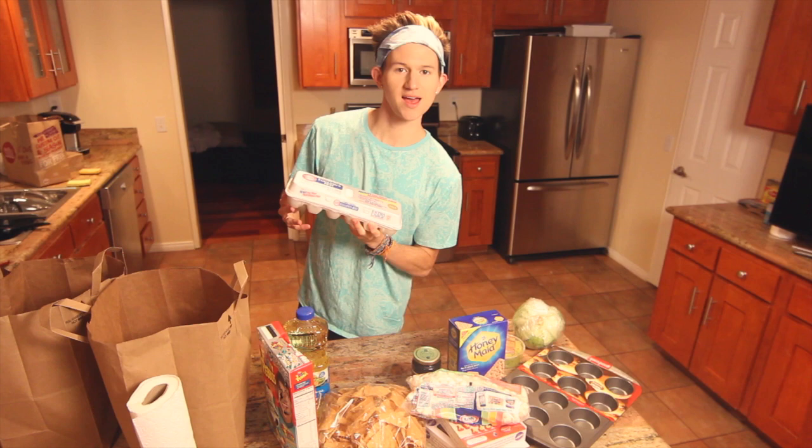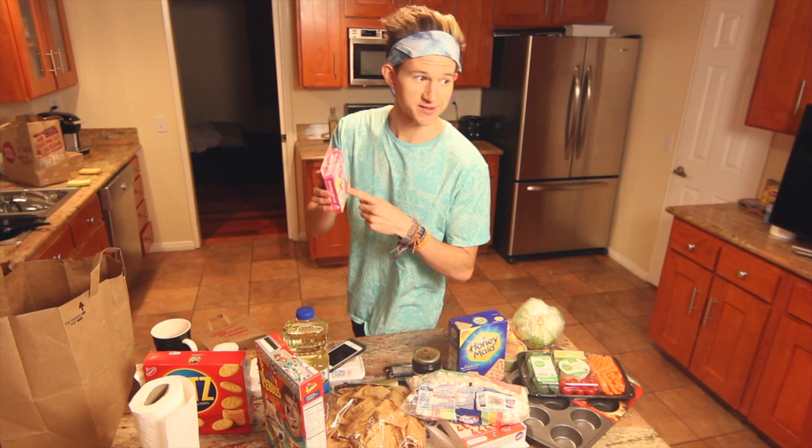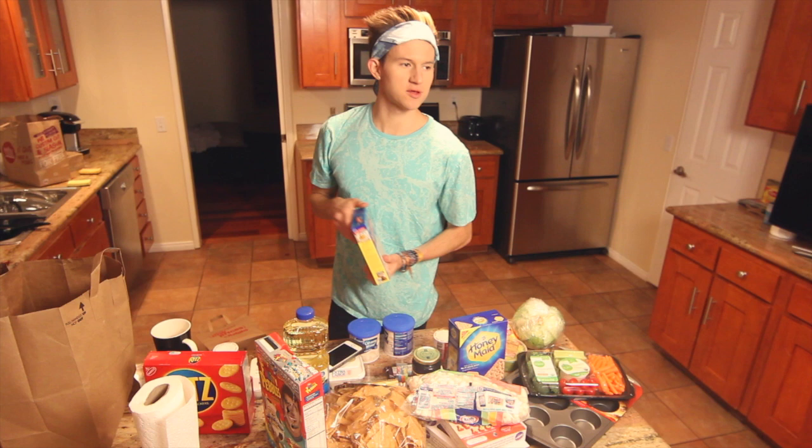Peanut butter, eggs, veggies, crackers, gummy bears, chocolate, food coloring, princess decorating gels, Disney princess, sprinkles, frosting — what flavor? And last but not least, the cupcake supreme mix.